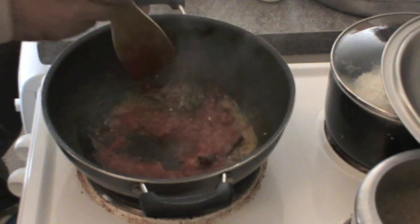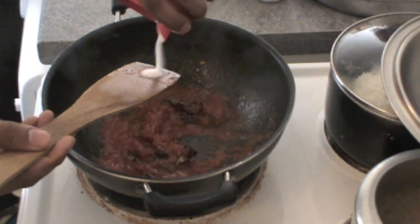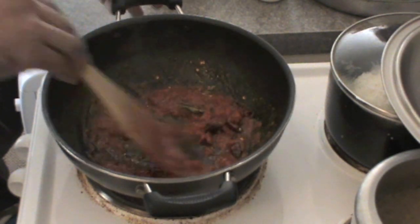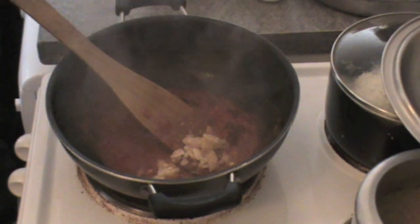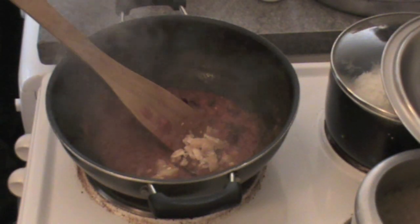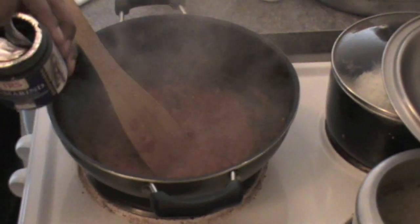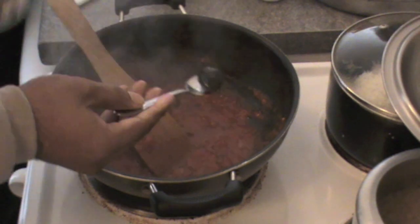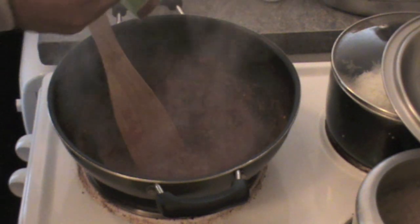Just cook the tomatoes for a couple of minutes and add a little amount of salt so that the tomatoes will cook faster and become like a puree. This is jaggery — it gives the sweetness to our Mysore rasam. Just mix it with the tomatoes. This is tamarind, the same one we used for our simple rasam.